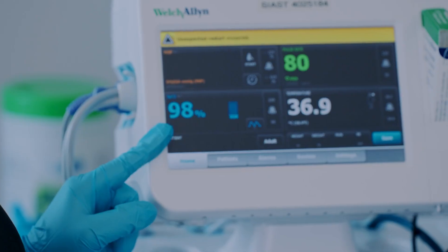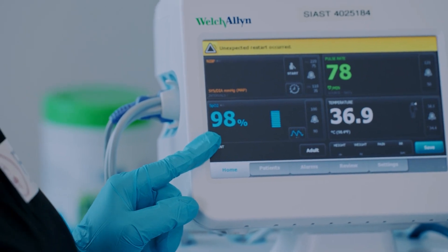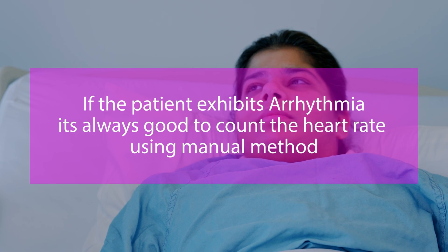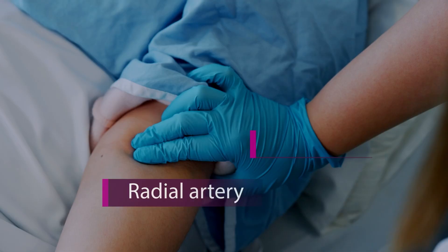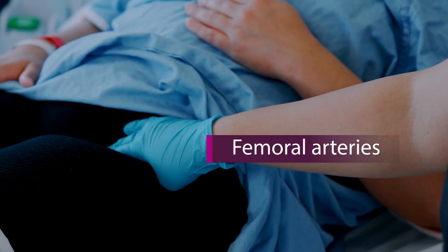Heart rate can be monitored using a nurse-on-stick monitor or automated devices. However, if the patient exhibits arrhythmias or dysrhythmias, it is always best to count the heart rate manually. You can count the heart rate at various locations: radial, brachial, carotid, pedal, or femoral arteries.